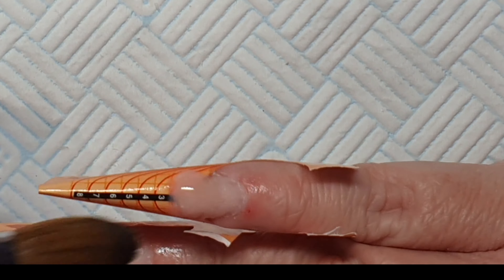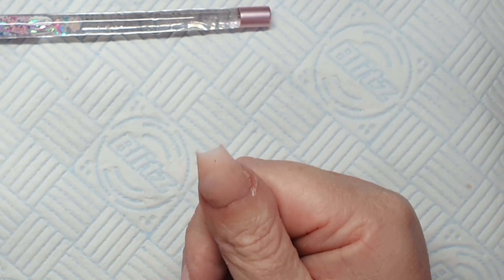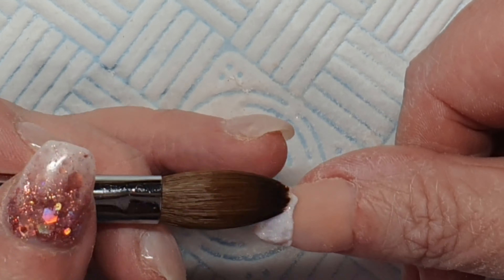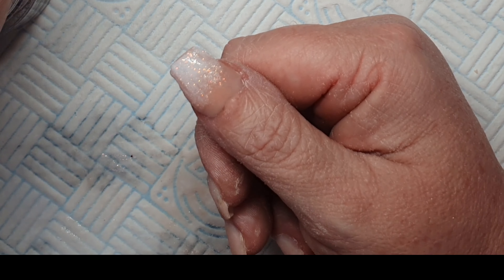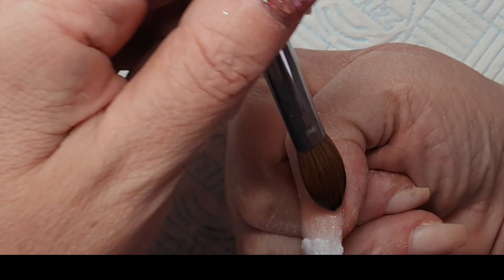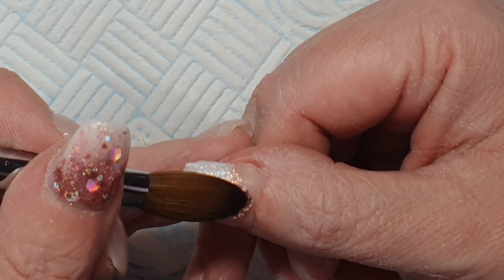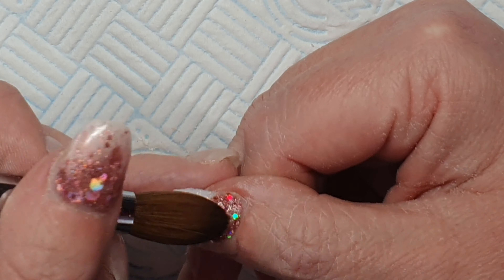This is the last one of this hand and I'm just showing you how to remove a form. My c-curve flashed through very quickly. Now I'm going on with my white acrylic — I've mixed it myself and it's got a little shimmery fine gold and silver in it.